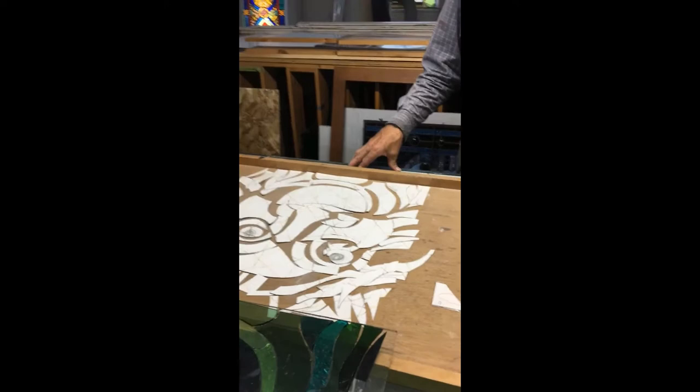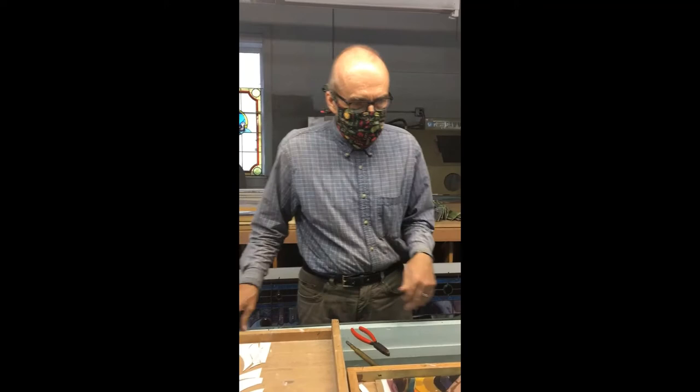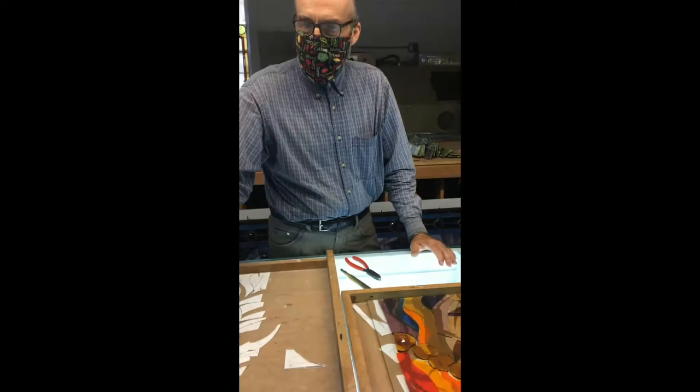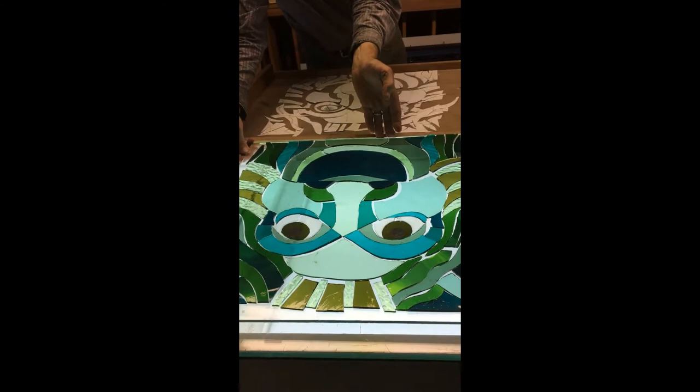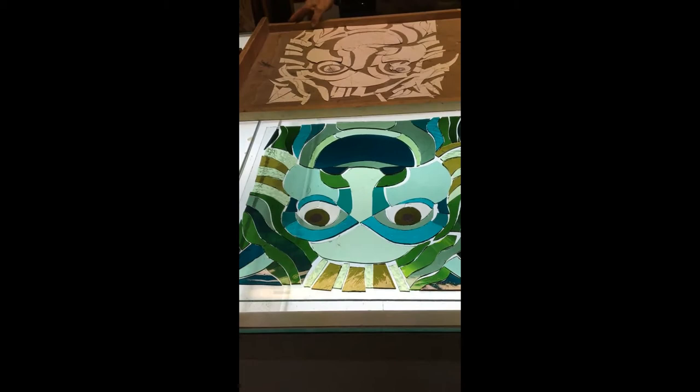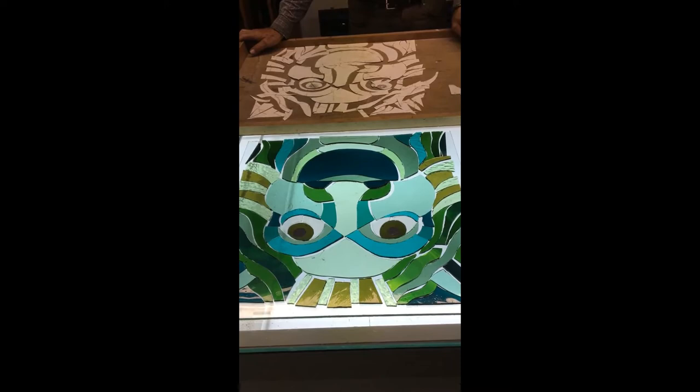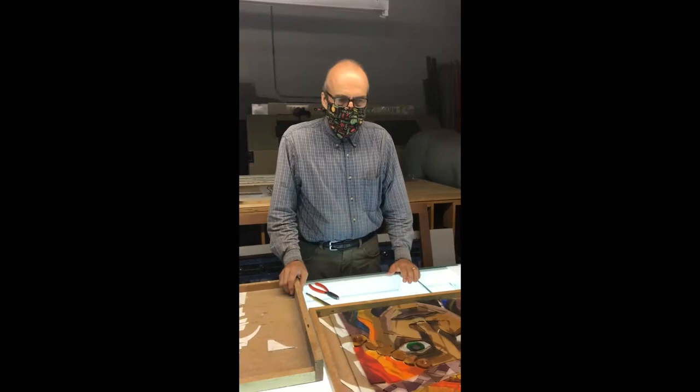We may change a few colors as we go, and we work on light tables. A light table allows us to illuminate the window so you can see it fully cut out. We might notice a tint that doesn't harmonize exactly how we want, giving us the option to make changes before it goes to the next stage — which is glazing.